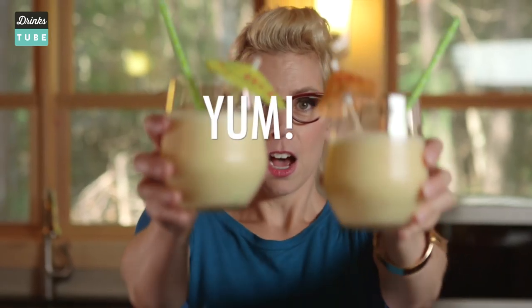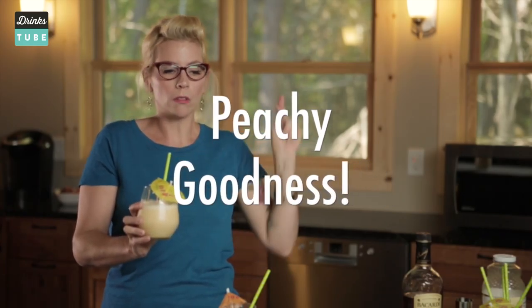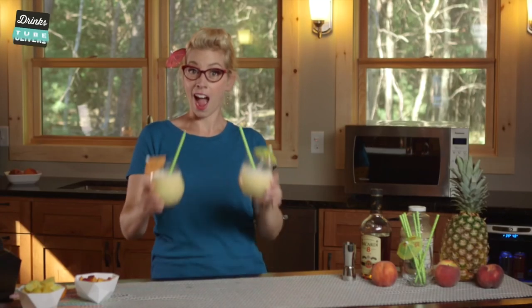You saw how easy it was. Just throw everything in a blender and it's go time. Is it good? Cheers to a peachy piña colada. Enjoy.